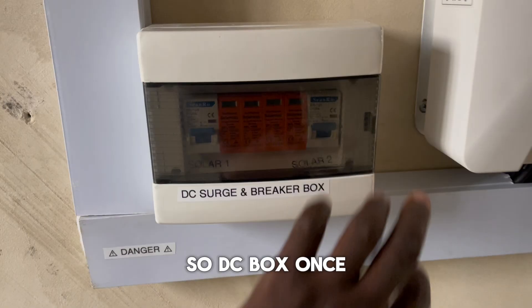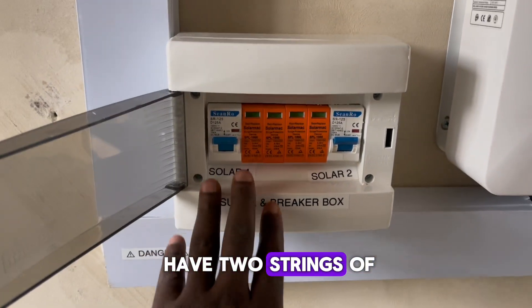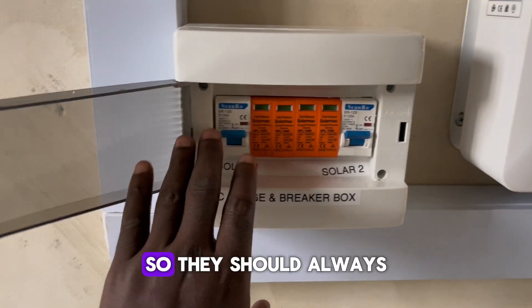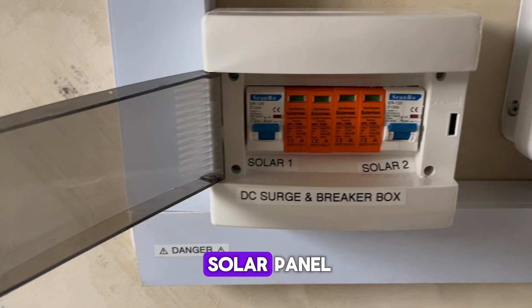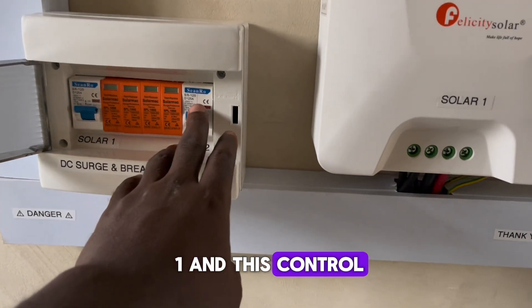So our DC box — since we have two strings of solar panels, we have solar one and solar two. This should always be on unless you want to do maintenance on the solar panels. This controls solar one and this controls solar two.